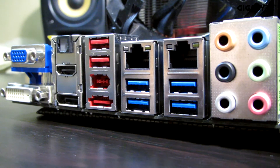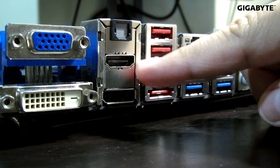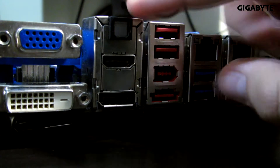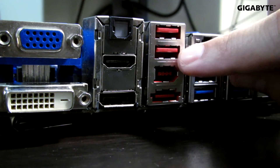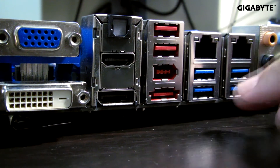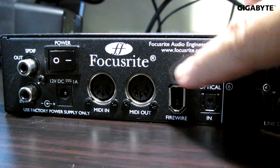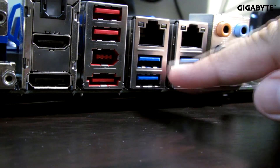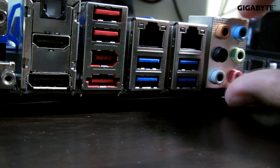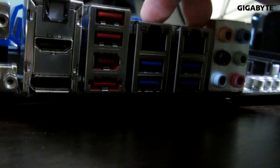Now let's look at the rear I/O ports. You have VGA, DVI, HDMI, and DisplayPort video output for those who use integrated graphics. This is for your optical out. 2 USB 2.0 ports. An eSATA connector. The FireWire connector that I use right now for recording. This would be your 4 USB 3.0 SuperSpeed ports. These would be your audio connectors for your board, using a Realtek ALC898 sound card. And you have dual Ethernet ports.